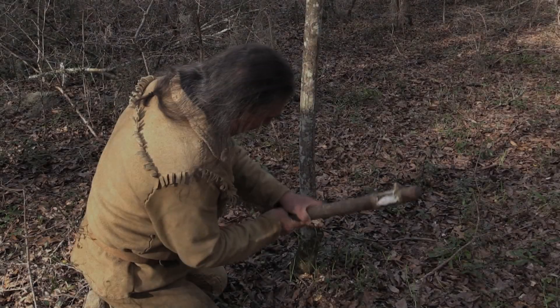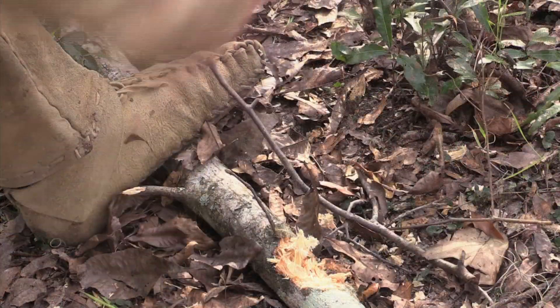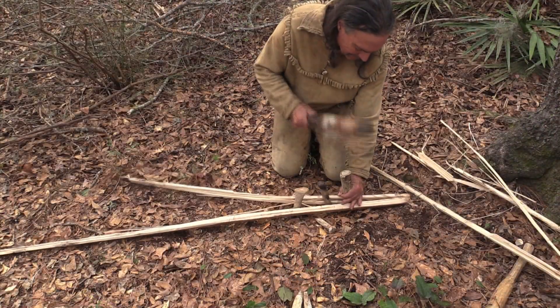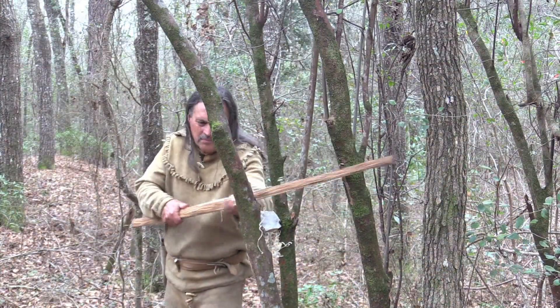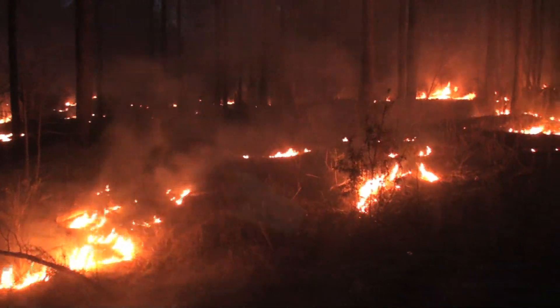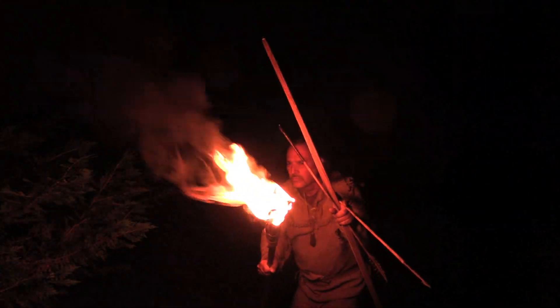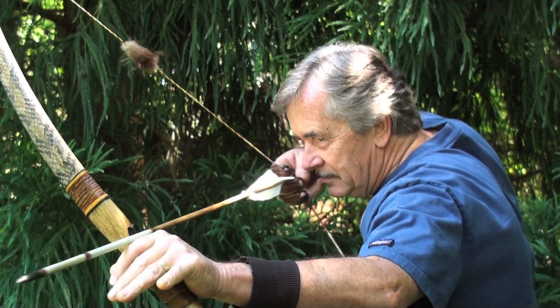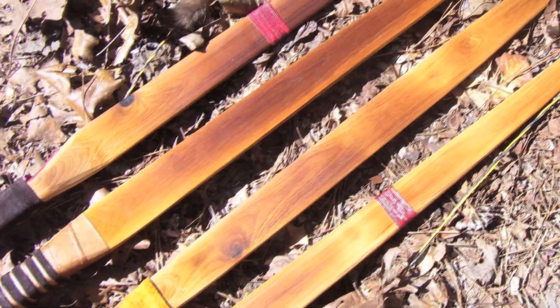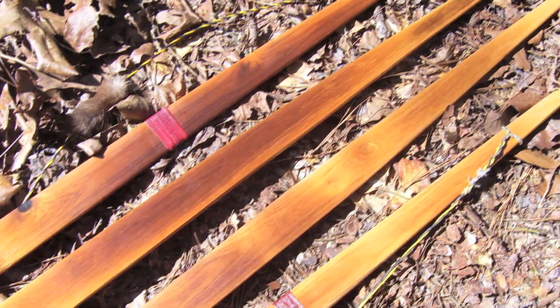What if there was a forgotten way to make a whitewood bow — a technique well-known to ancient man that's been lost with time? What if this bow could have been made easily with stone tools and, combined with their knowledge of fire, produced a weapon of incredible performance? Primitive archer Keith Shannon has rediscovered a way to transform a white wood bow from a sluggish second-rate weapon to a top-notch performer.